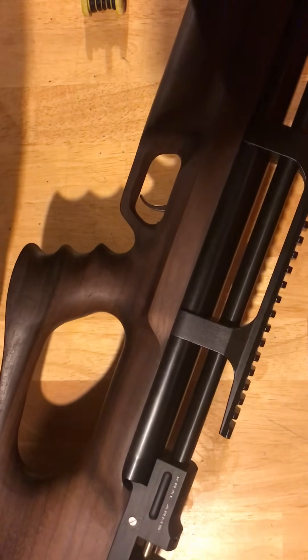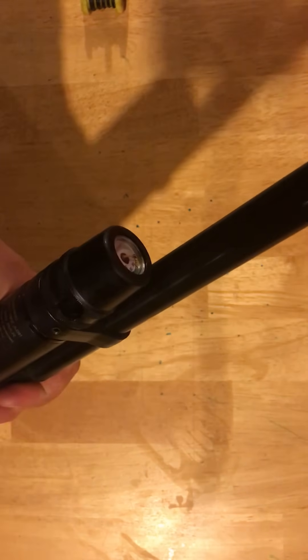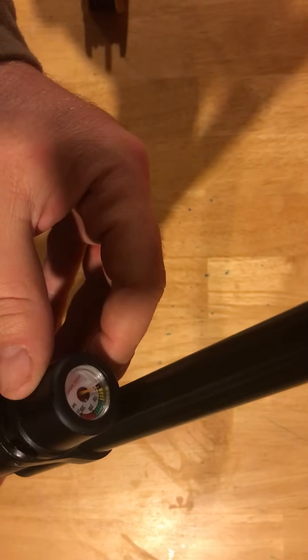What I'm going to show you guys today is how to disassemble your rifle. I do have this gun already degassed, but what I'm going to tell you to do on every rifle before you do any kind of maintenance or service: always degas the rifle.